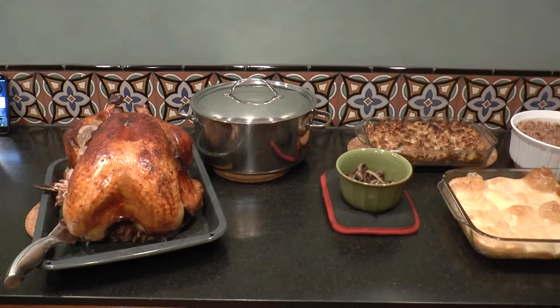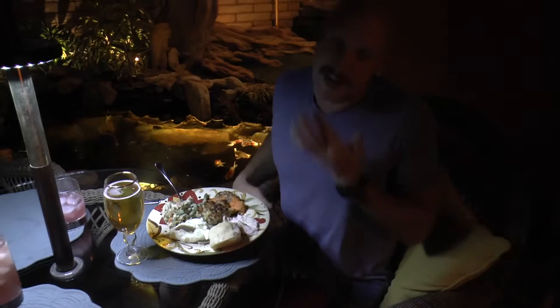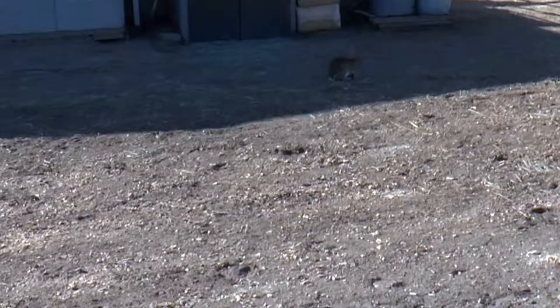Hey, guys. This is what Giles did for us. Look at all of that. I cannot wait to eat it. Happy Thanksgiving, Giles. Happy Thanksgiving. Thank you so much for making us a yummy, delicious meal. You're welcome — I just made it for me, but you guys happen to be here. See a close-up on your food? Oh, yeah.